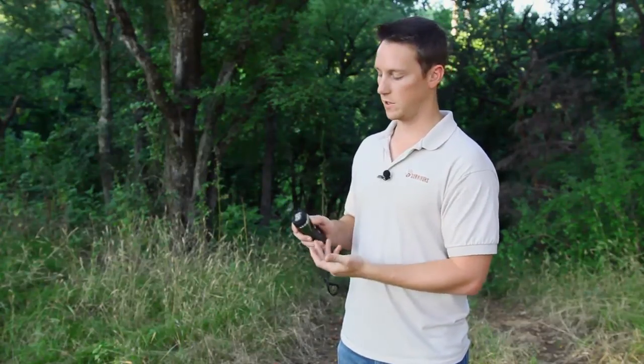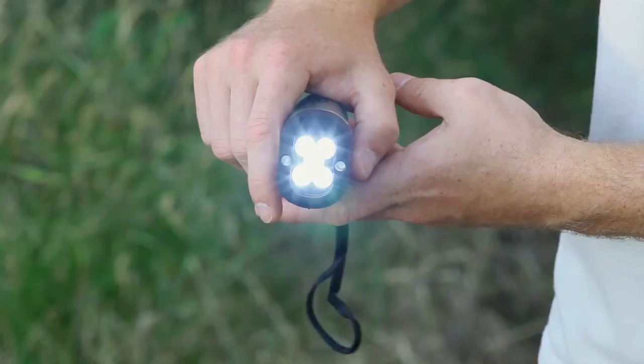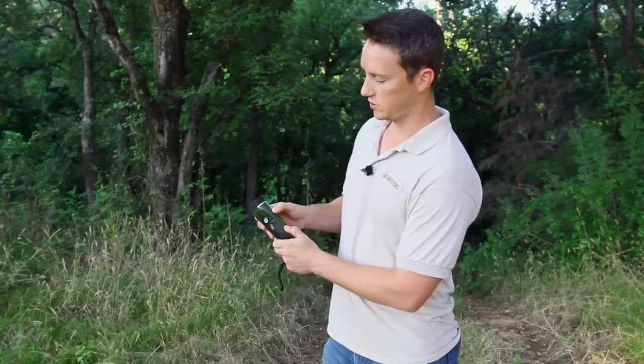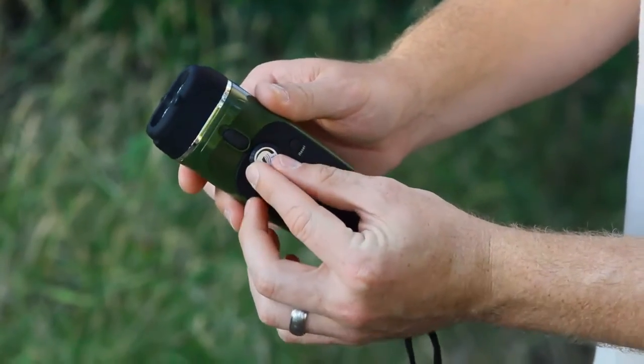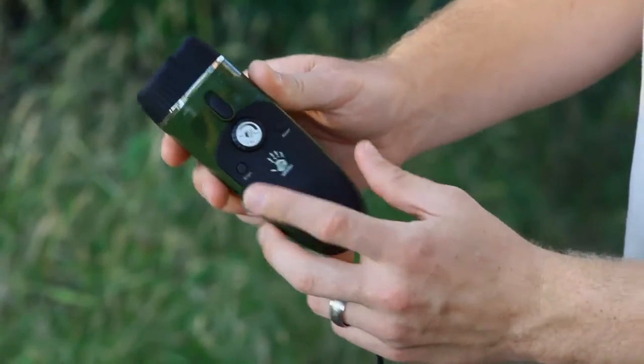You'll have two modes on your flashlight — a low and a high. The low is five LEDs and the high is seven. To activate the radio, you'll just push this little knob down right there, and then on this turn dial you'll hear a distinct click whenever it turns on — that's your volume adjustment.